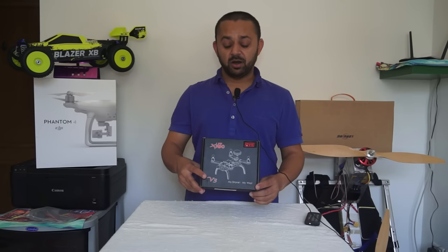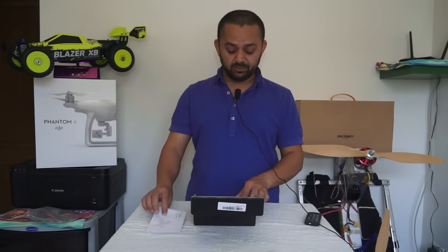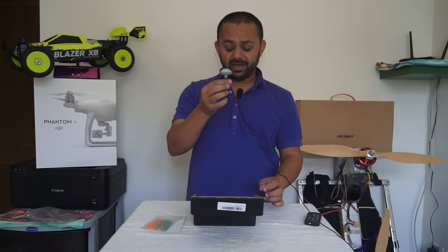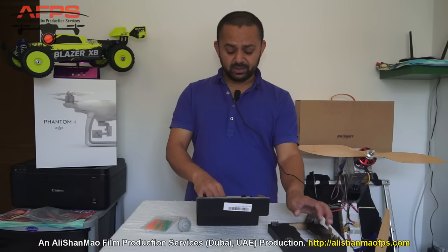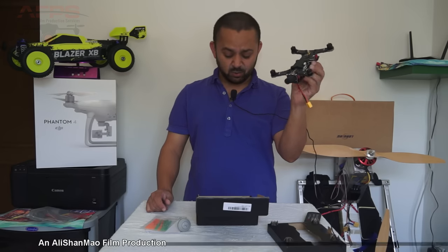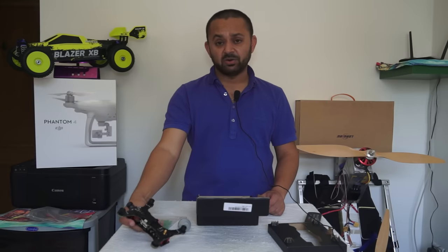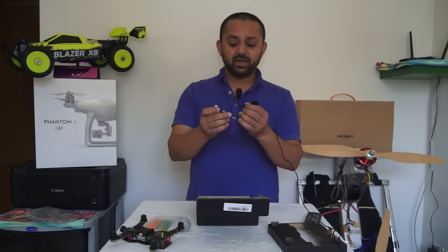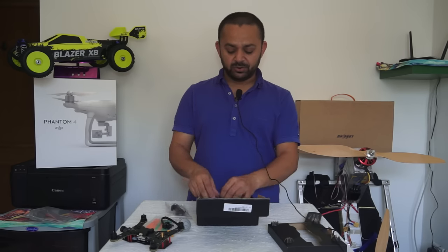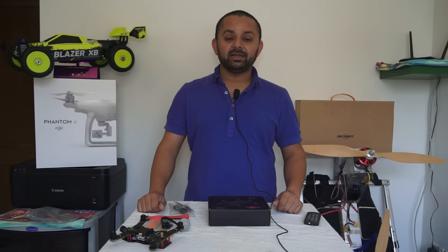Let me quickly open the box and show you what's inside. First, you get a user manual, then three-inch two-blade propellers, a clue relief antenna, and of course the little quadcopter itself. Note that they completely forgot to send me batteries, so I have to locate those separately. We also have cables to connect to the flight controller, legs for the quadcopter, screwdrivers, and velcro.